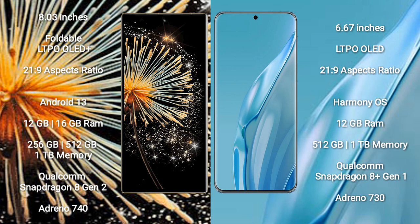The Xiaomi Mix Fold 3 runs on the Android 13 operating system, while the Huawei P60R runs on the HarmonyOS operating system.